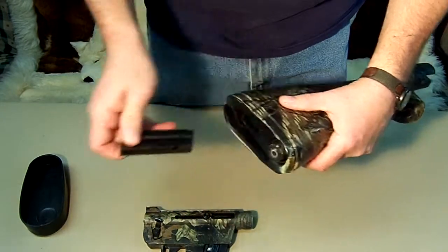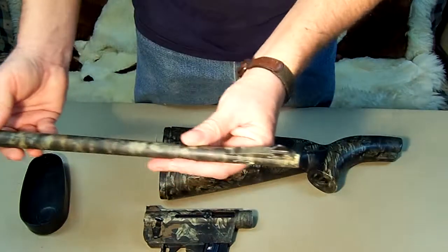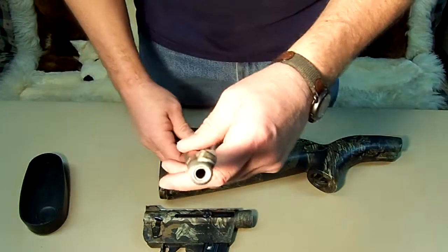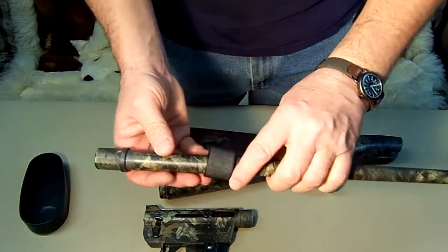We have an extra 7-round magazine. And then we have a 16-inch barrel that does have iron sights. This is a steel sleeve, and then it's wrapped in nylon to keep the weight down.